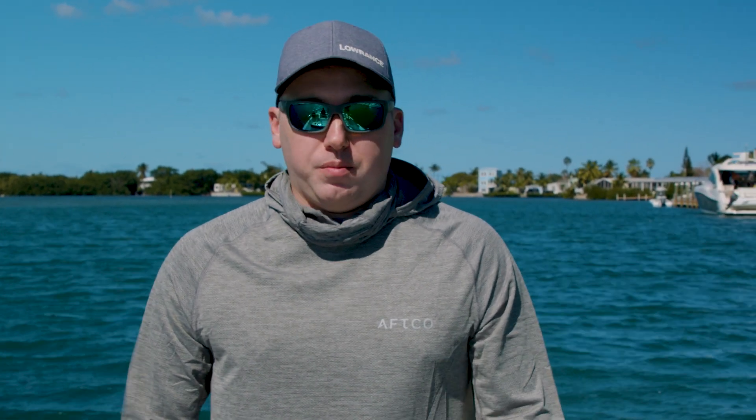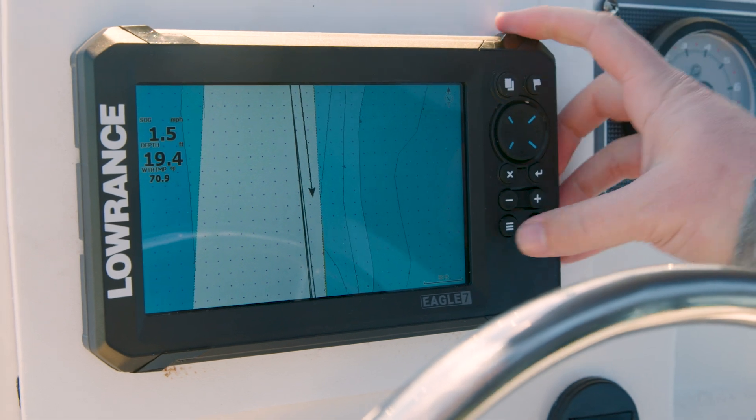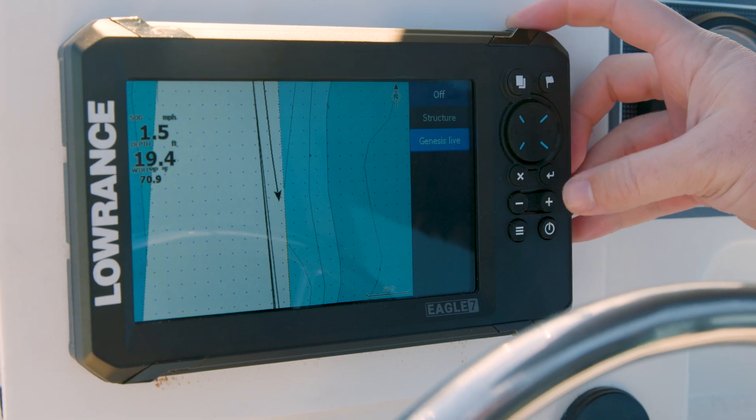That also lets you make your charts better every time you go out — the more you use Genesis Live, the better your chart is going to be. Using Genesis Live is as simple as going to your chart, going into the menu, down to more options, and turning the overlay on. You'll see Genesis Live as an option.